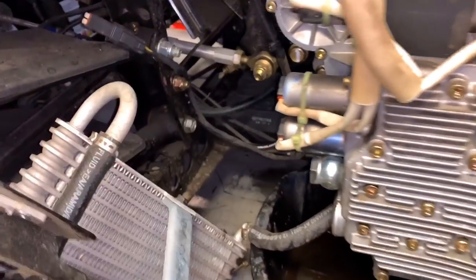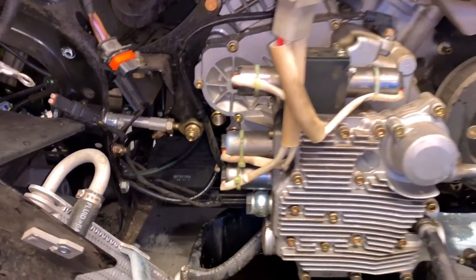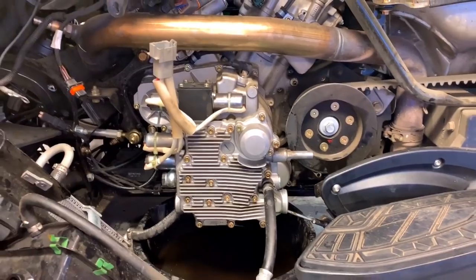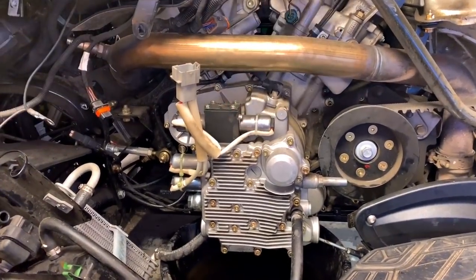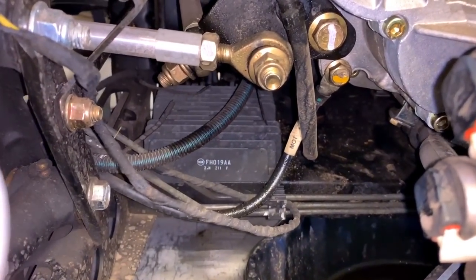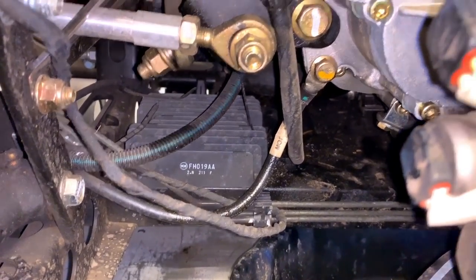I can unbolt that regulator rectifier and kill two birds with one stone without having to take the whole other side of the bike apart. When you do it from the other side you have to reach up and over to get the bolts out — I'm just gonna reach right from the top. I'll probably have to kick that pan out to unplug and see the couplers on the other side.